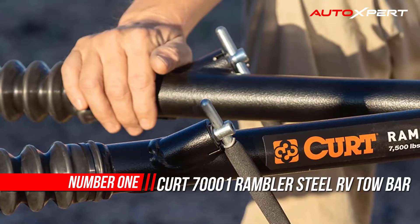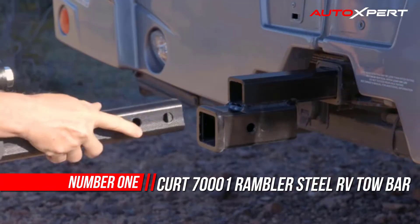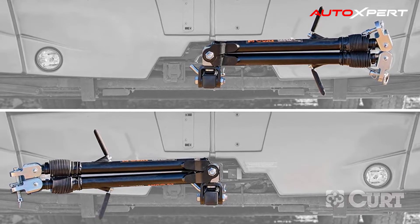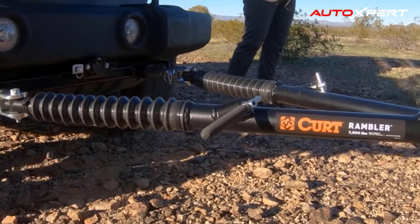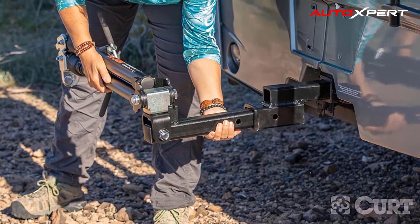Number one: Kurt Rambler Steel RV Tow Bar. The Rambler tow bar is easy to use and reliably tough to provide safe, dependable flat towing. It features a patent-pending design, a lightweight construction, and three unique stowing positions to promote the easiest possible setup. The Rambler is also rated for 7,500 pounds to dinghy tow a variety of vehicles.